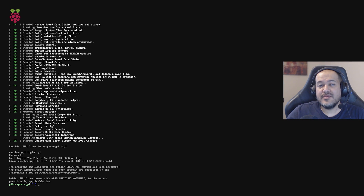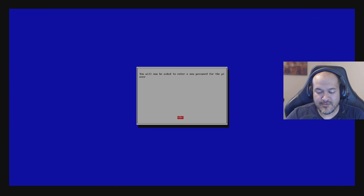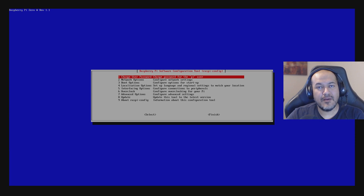After logging in, run the Raspberry Pi software configuration utility by typing sudo raspi-config and pressing Enter. The very first thing to do is change the default password. Select option number one to change the password, press Enter, press OK, then type a good secure password, press Enter, type it again, and press Enter once more. You've now changed the default password to something more secure.